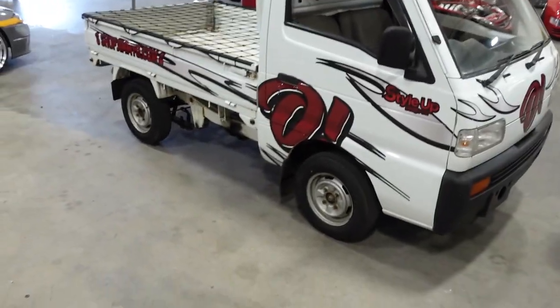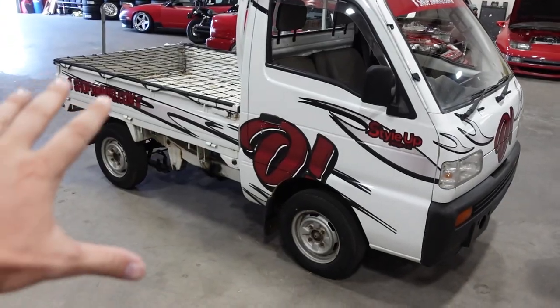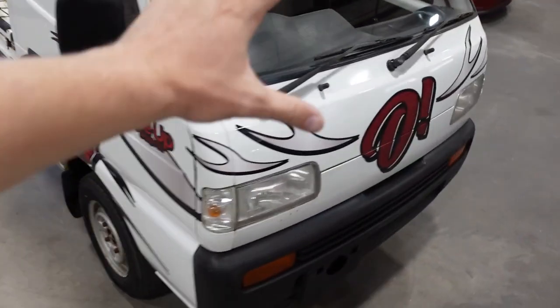Yesterday we got the livery on the mini truck and it looks insane. Hopefully you guys watched the video — it was awesome. If you haven't, go watch it. The maroon, whatever you want to call it, really really brought this thing together. I don't know, it's just a whole look and I'm loving it.